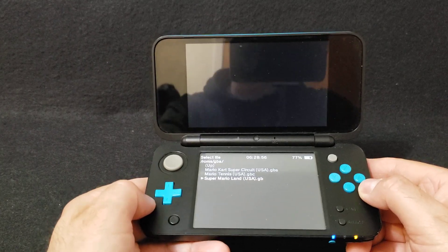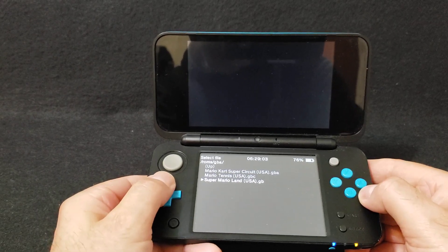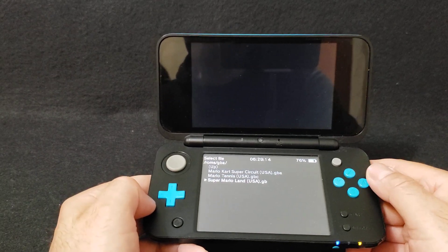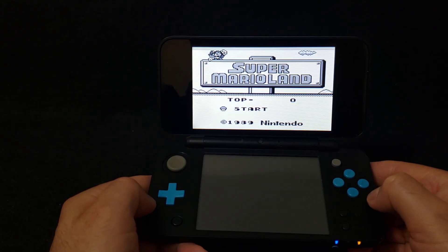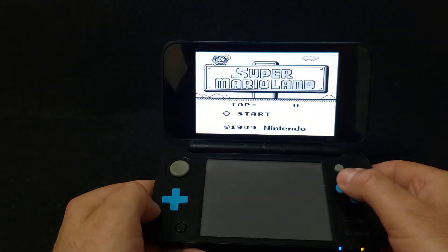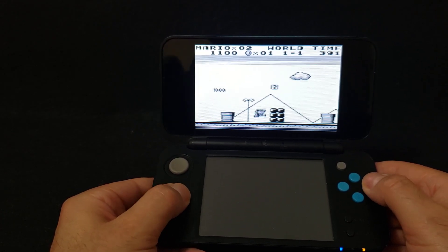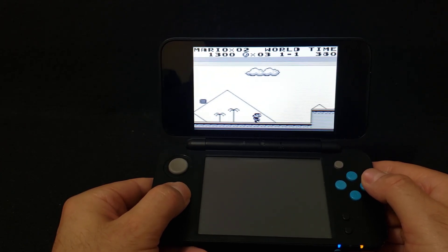This is going to take you to your SD card and you're going to have to find your ROMs folder, then GBA. Here are all my ROMs. First we're going to do the regular Game Boy — Super Mario Land. Press A and it loads right away. If you want to change the screen resolution, press the Y button. No issues at all with the Game Boy games.